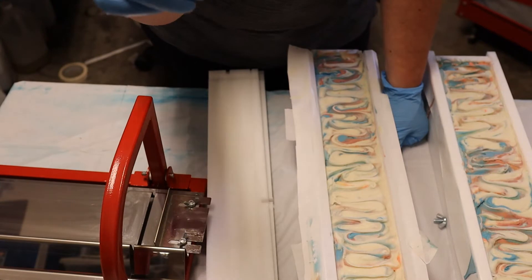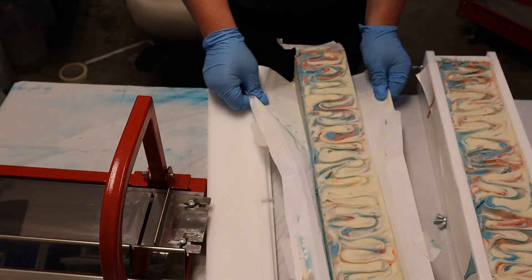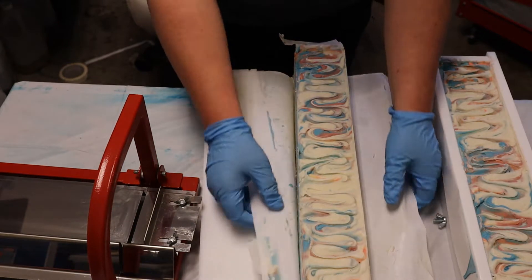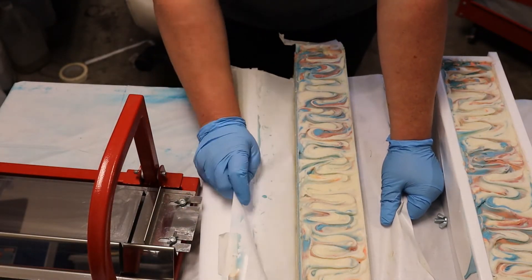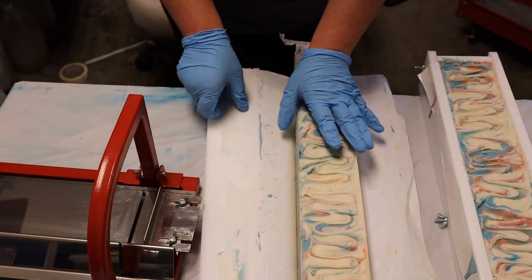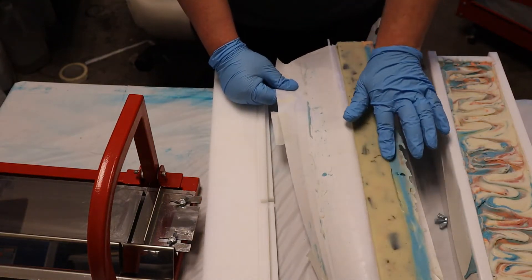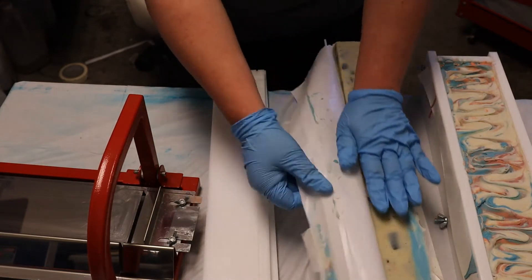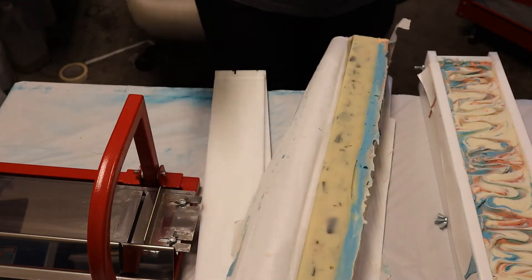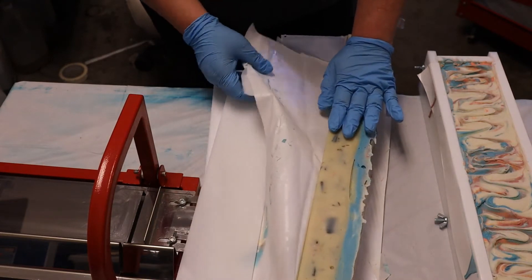At first I thought it was a mouse chewing on it — freaked out — but it's not a mouse, it's the grain of the wood. The way the grain was when you cut it just allowed it to chip away. And this is the freezer paper — I don't know if I've talked about it yet — but freezer paper is my preferred medium for lining my mold. I'm just taking down my end pieces here and exposing the soap to the air.